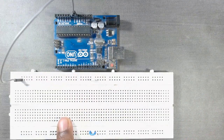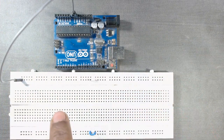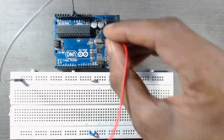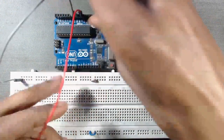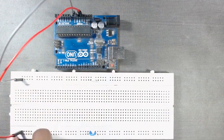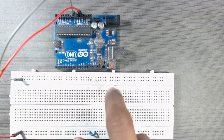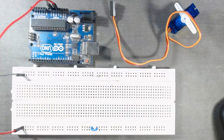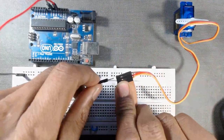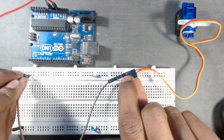First we will connect the ground pin of Arduino to a row of the breadboard so that we can use that entire row as a ground row. Then we will connect the 5 volt pin of the Arduino to another row so that we can use the entire row as the VCC row. Don't forget to use small wires in between these two rows. Now we will connect all the ground wires of the servos to the ground row of the breadboard.